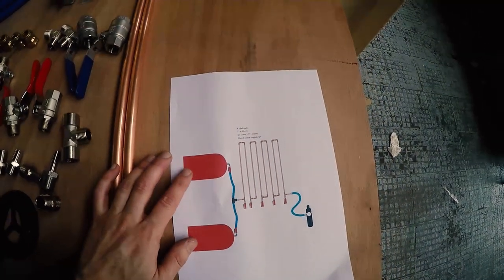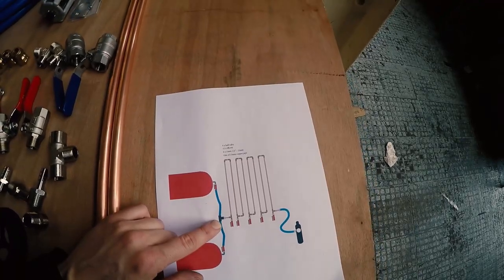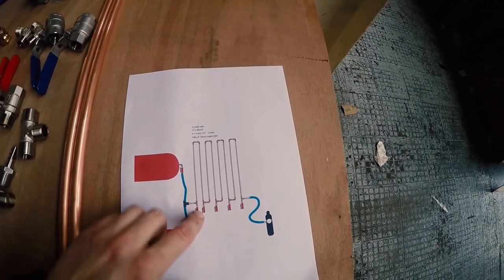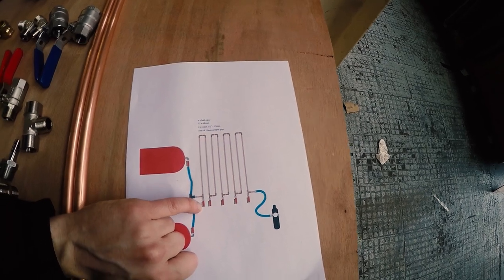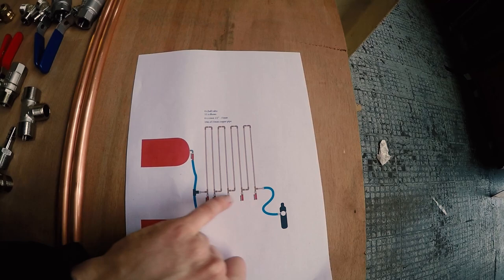We've got two air compressors in the shop and we're going to connect them together, as you can see in this diagram, to a simple T-piece. All the fittings are half inch BSP and quite easily available. These are the little ball valves that we're going to use to drain any condensate out of the lines.